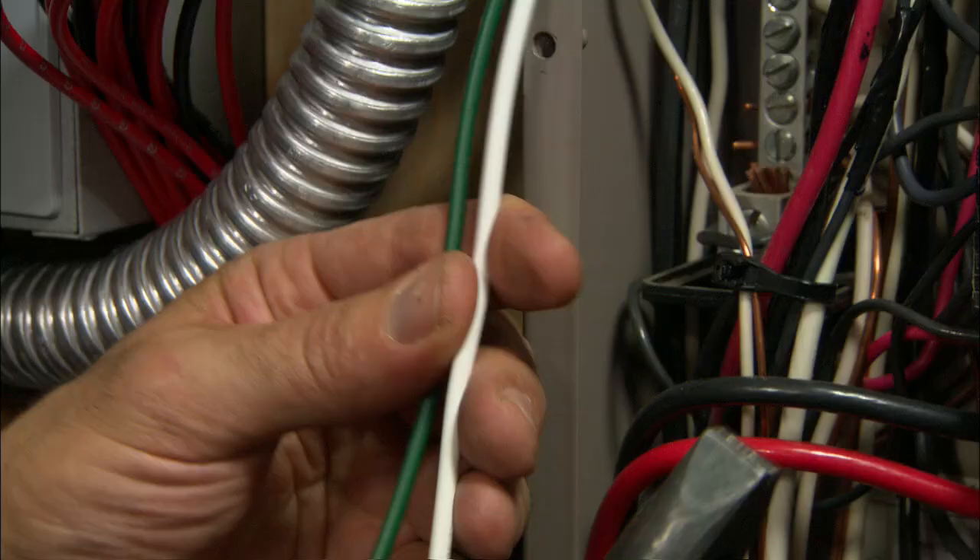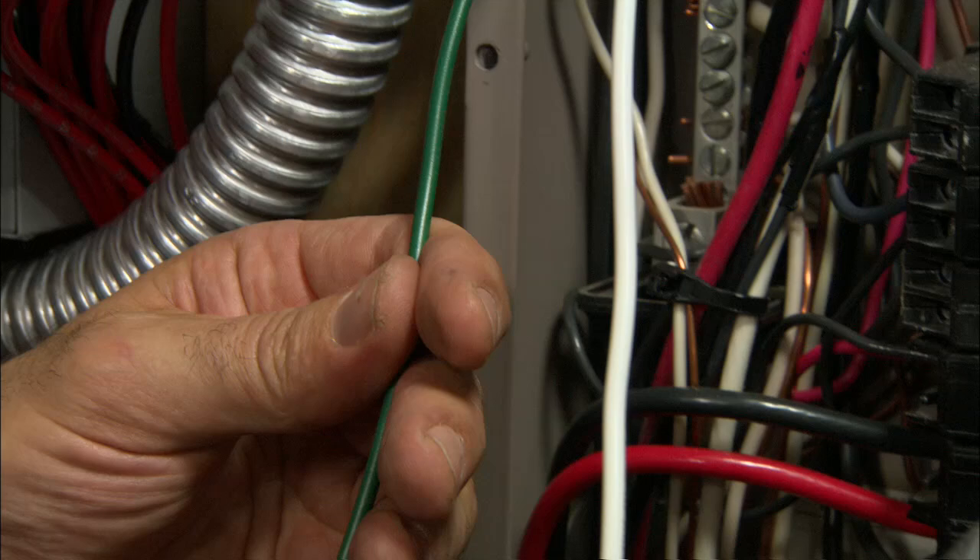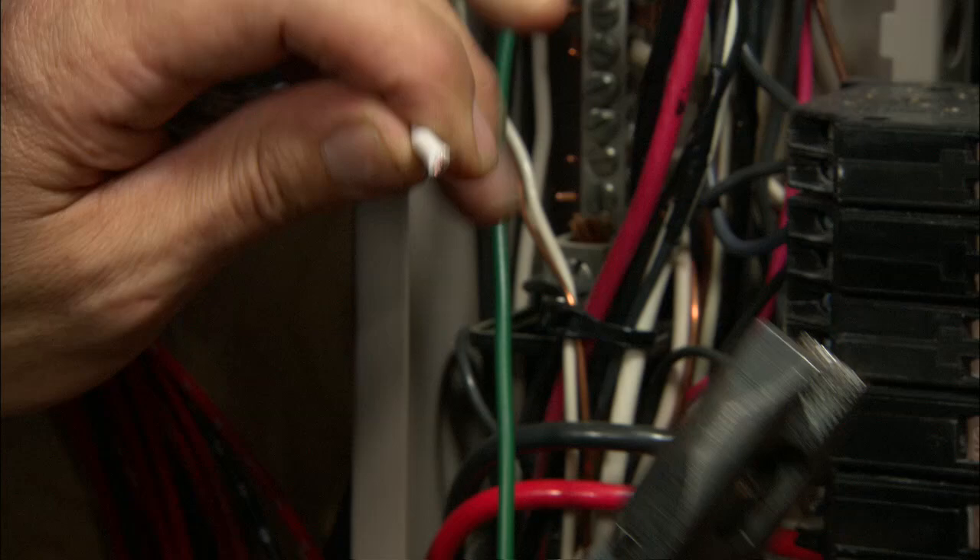There are a couple of wires that come over from the transfer switch. We have green as the ground and white as the neutral. I'm going to go ahead and cut these back and tie them directly into the neutral bar.